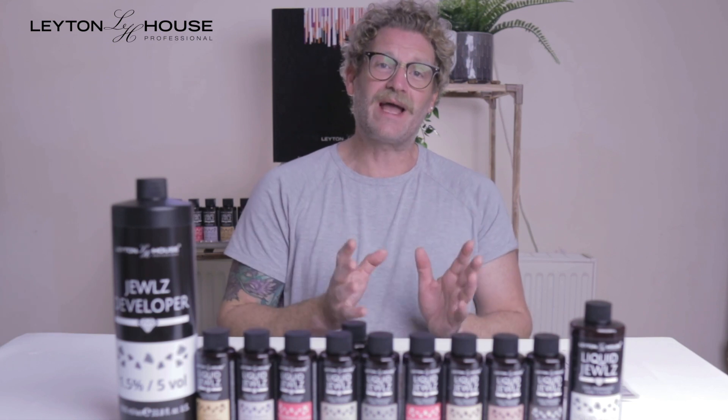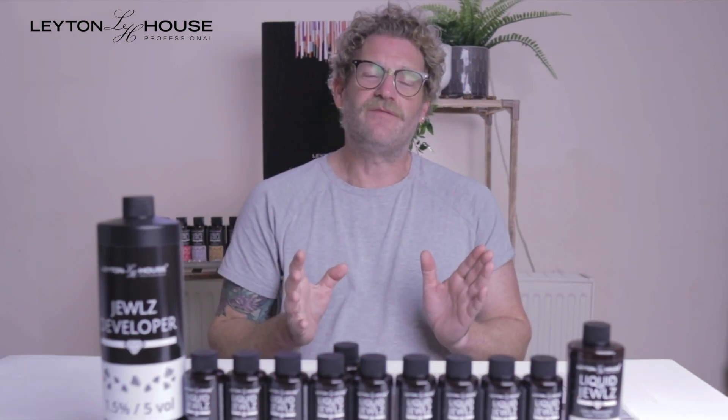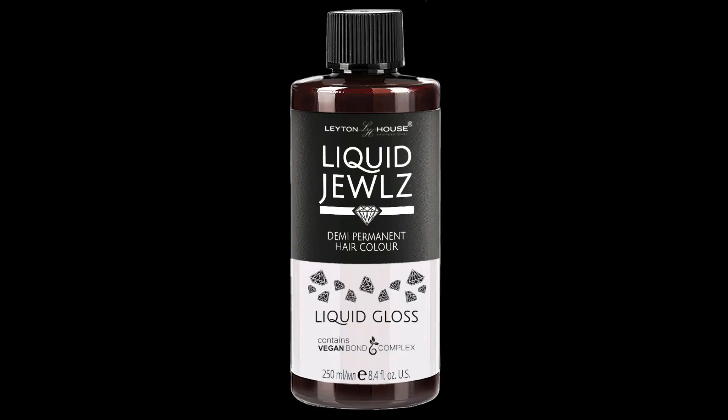They have many applications, from root smudging to toning. The base shade formulas range from a base 5 to 10, coming in 13 different shades. The Liquid Gloss can be used as a standalone treatment.